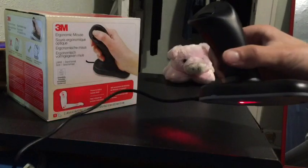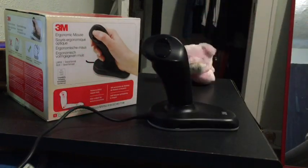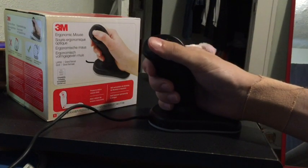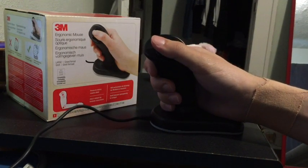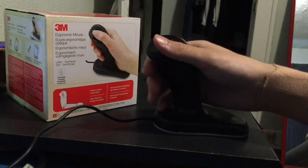I should also mention that the entire thing feels pretty light and flimsy. I've only been using it for about a week but I suspect that if this were to become my primary mouse I'd have to replace it very soon. So all in all I think that there's a lot of ways that this could be improved, but there's really no alternative on the market especially for this price range.